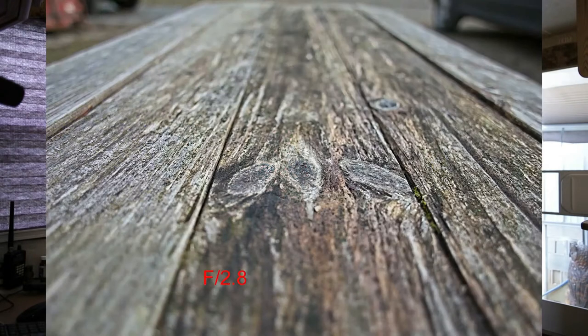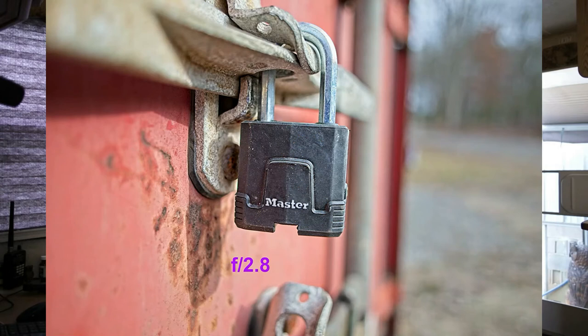I'd never even heard of this lens before, except for the Canon 1.4 L lens, which is like eighteen hundred bucks. At f/2.8 for $250, that's really good.